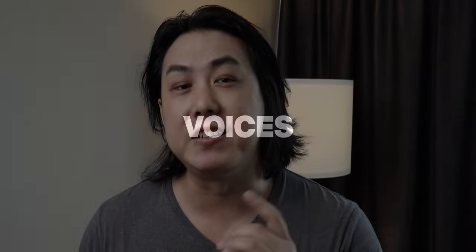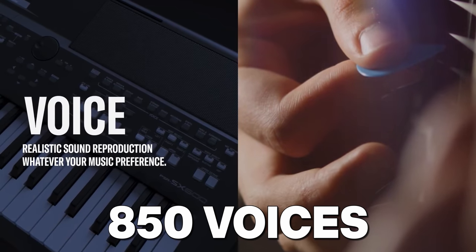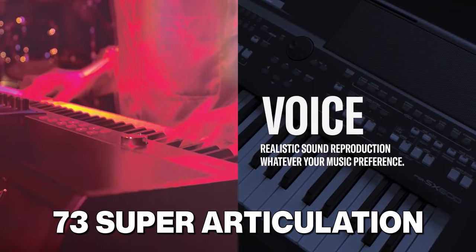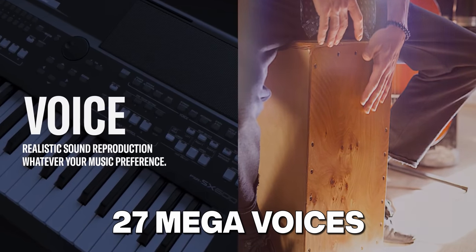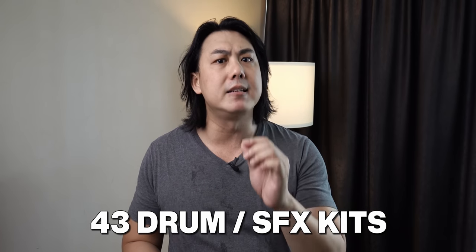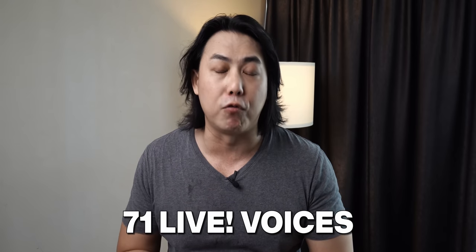Now let's get to the meat of this keyboard. The SX600 now has 850 voices, which is almost double the number of voices found on the S670. These include 73 super articulation voices, 27 mega voices that you can use in your style programming, and you also get 43 drum and sound effects kits — actually more than the PSR-SX700. On top of all this, you get 27 sweet voices, 64 cool voices, and 71 live voices, which Yamaha is so famous for.